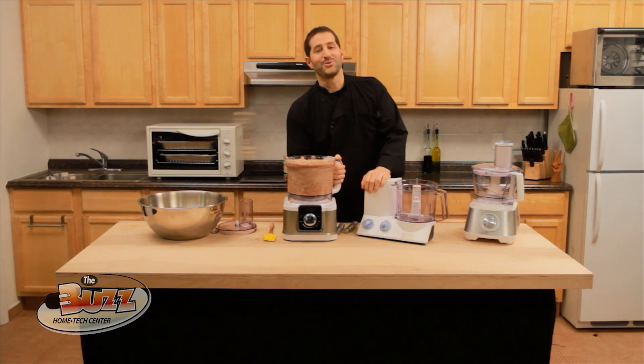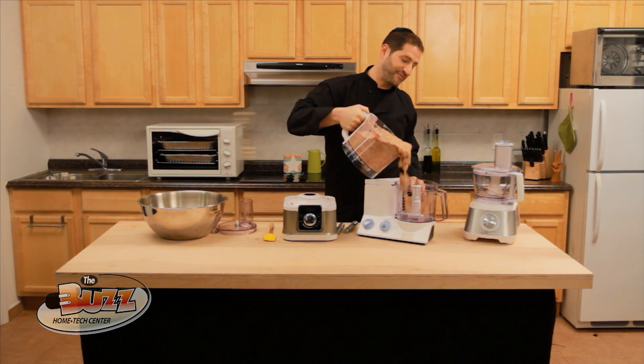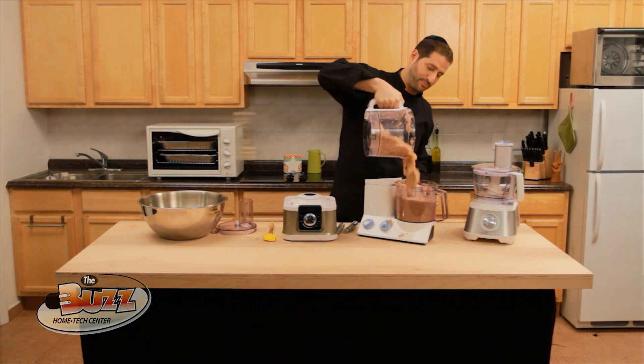Here's what happens when you add 14 cups of potato Kugel greens to an 11-cup typical food processor — it overflows and can't handle the capacity.